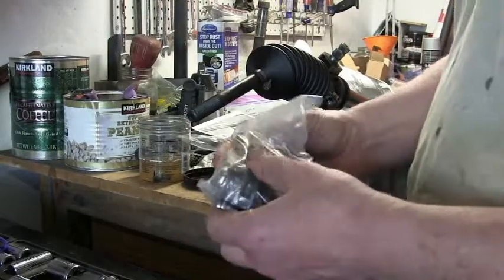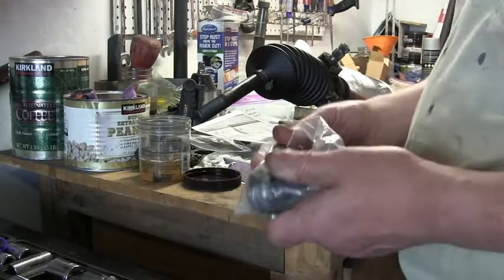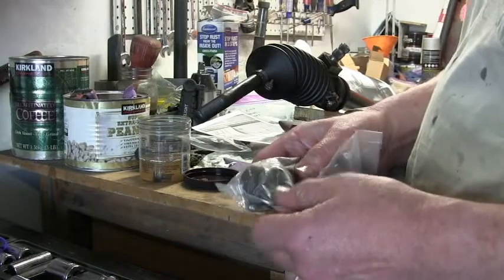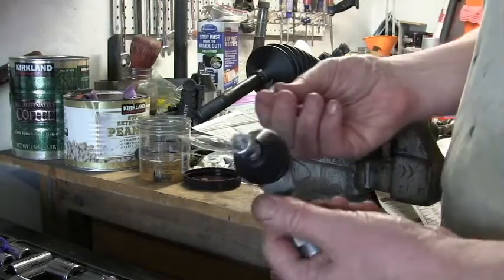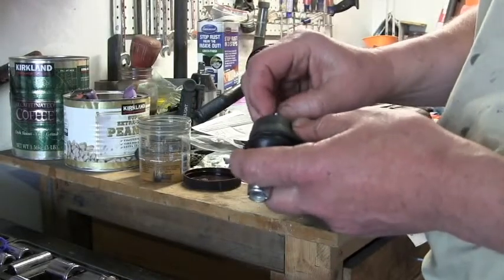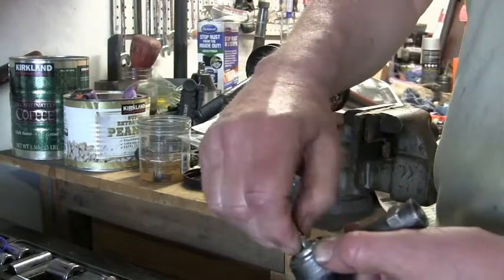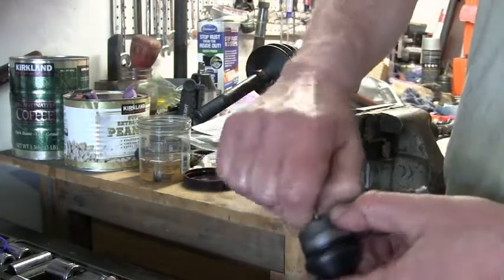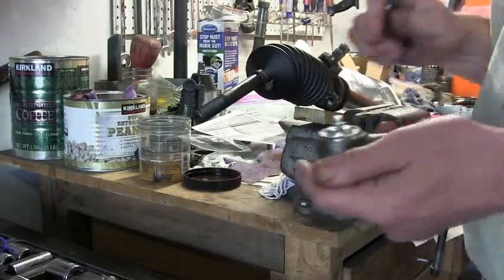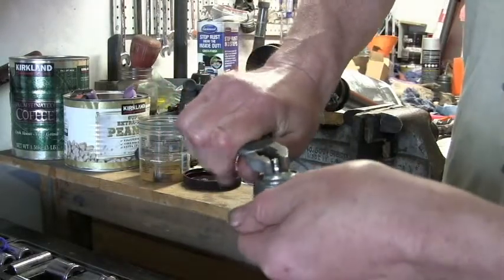I bought new track rod ends of course — no point in using the old ones which are decades old. There are two types, two different threads; I think the earlier cars have a smaller thread. The track rod end comes with a little grease nipple to insert there, so we'll just screw that in and tighten it up.